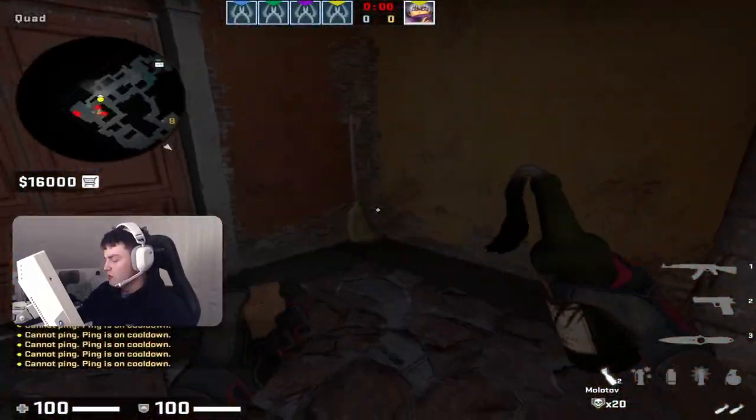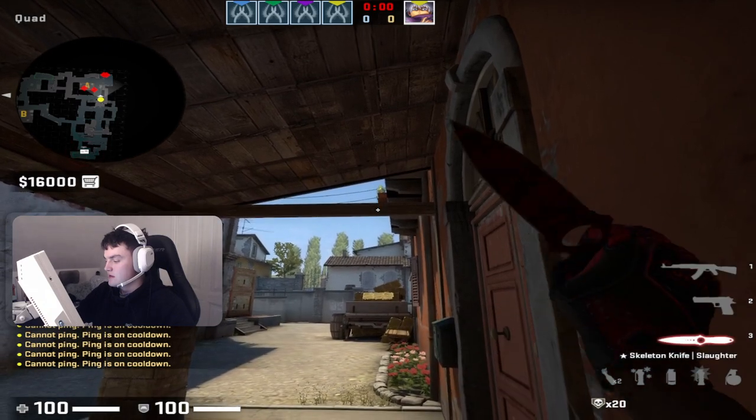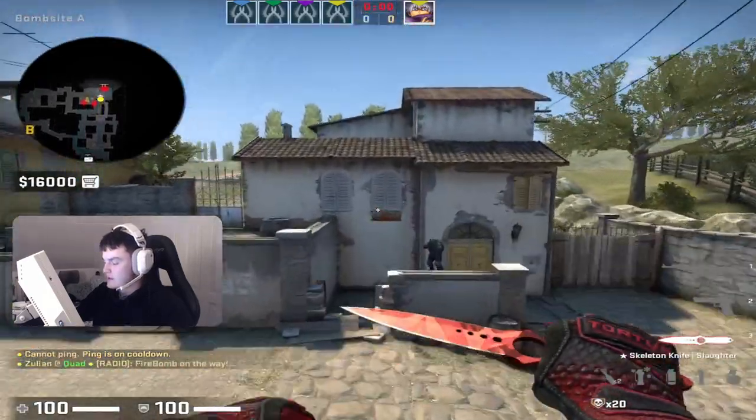So the Molotov lineup is: you go into this broom corner, or whatever you want to call it, and then you just aim at this wooden plank right here on the bottom part. You just line it up like this and throw it.